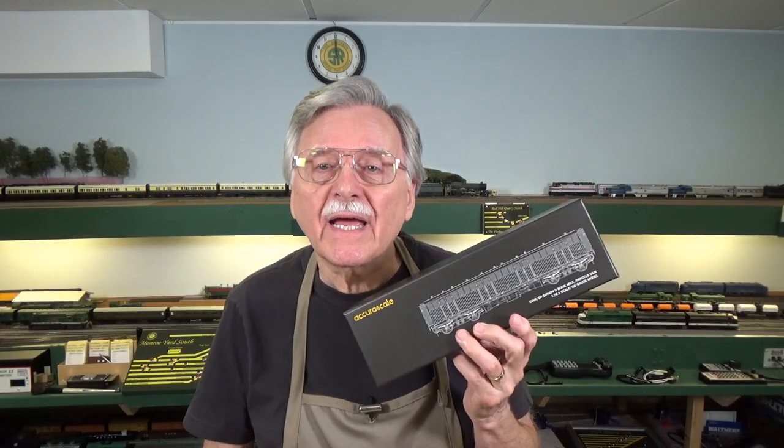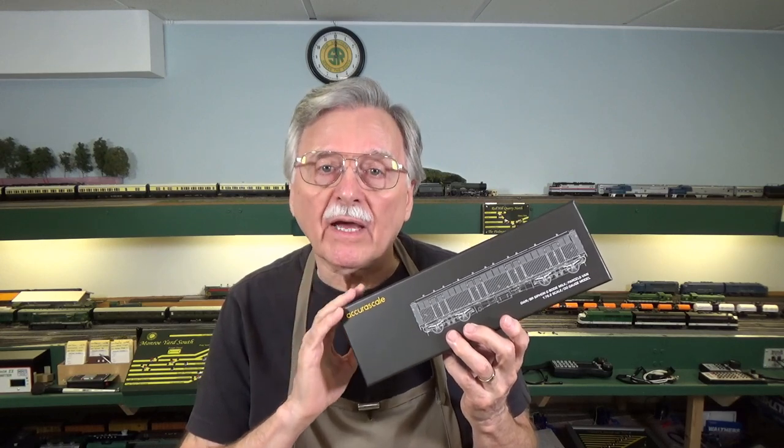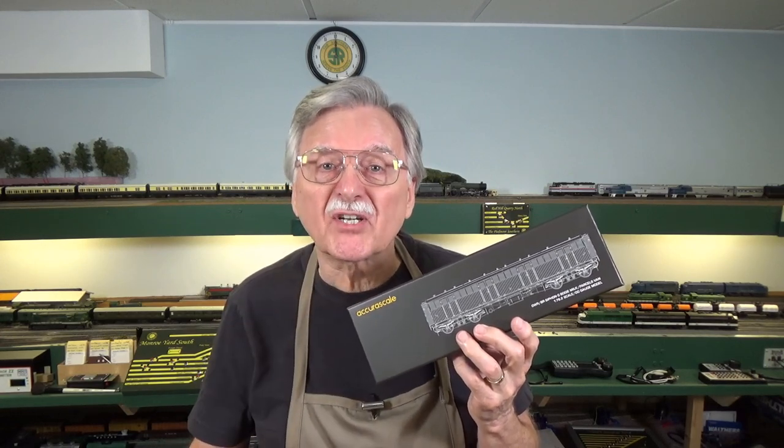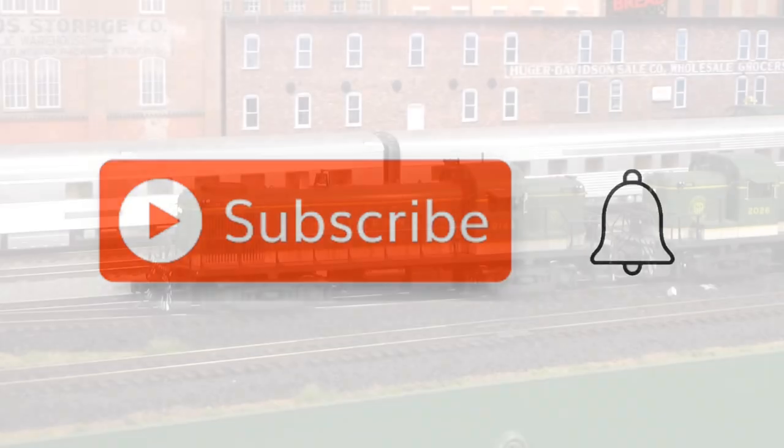Hi, I'm Larry Puckett. Today I want to take a look at a brand new product from the folks at AcuraScale. So let's go ahead and get started. Hit that little red subscribe button and when the little bell comes up, click on it and click All.